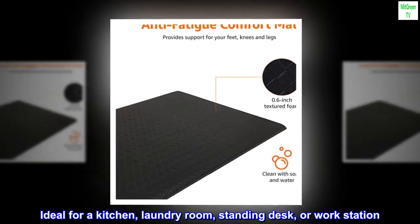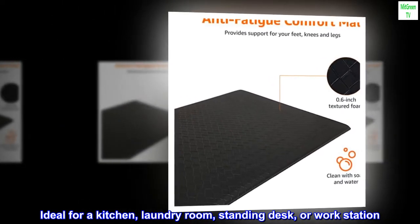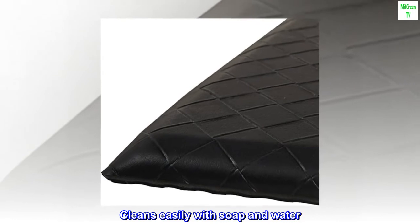Ideal for a kitchen, laundry room, standing desk, or workstation. Cleans easily with soap and water.